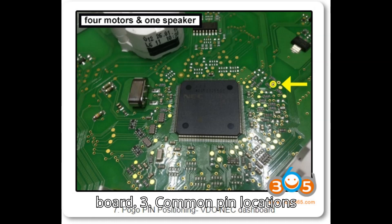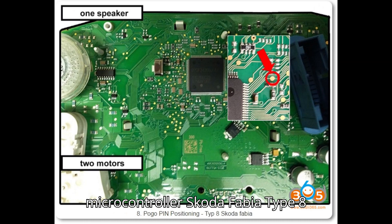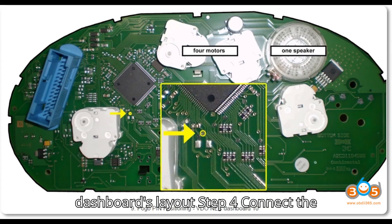Common pin locations: Dashboard 7 — position near the NEC microcontroller. Skoda Fabia Type 8 — specific positioning according to the dashboard's layout.